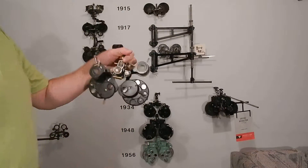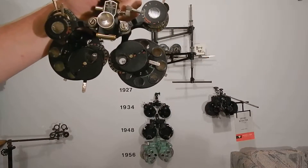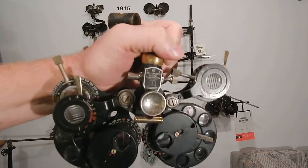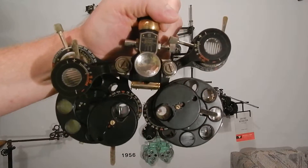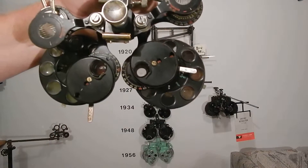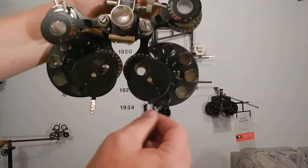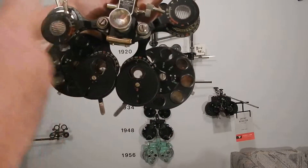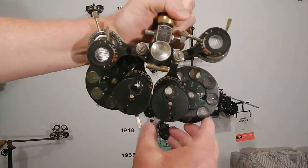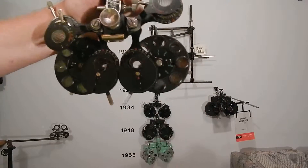The American Optical version is called the 'Wellsworth,' which is the AO trademark. 'Zeng' is the de Zeng trademark. 'Phoropter' is the de Zeng trademark. All the lenses are on the outside — presumably to make them easier to clean. The mechanism is the same: cylinder, Risley prism, Maddox rods. There are no Jackson cross cylinders — you still have to do it the old-fashioned way.